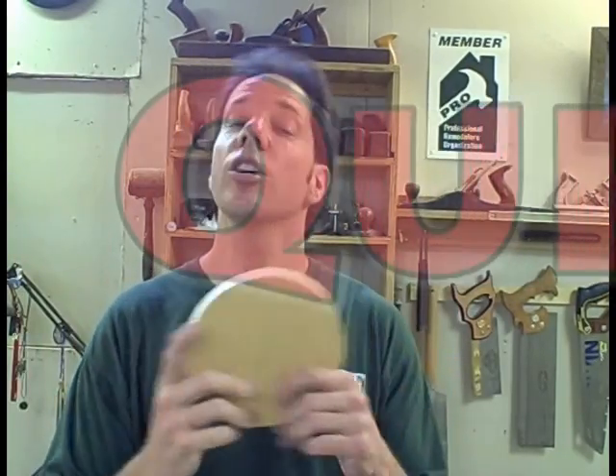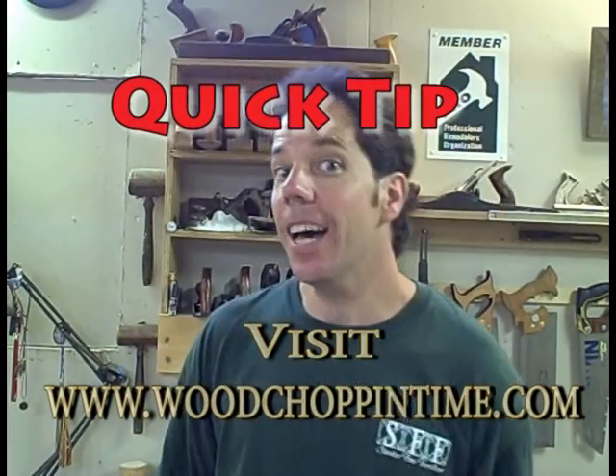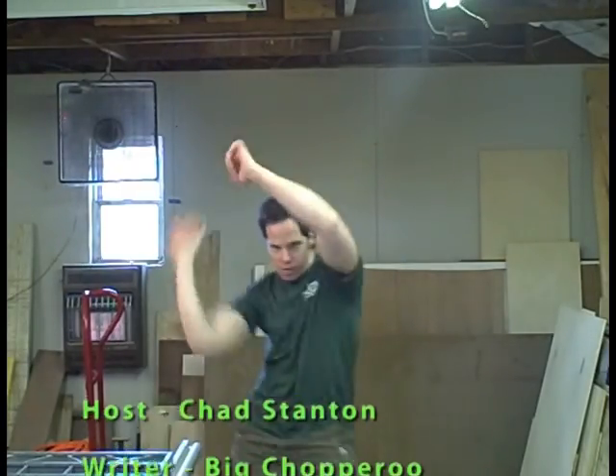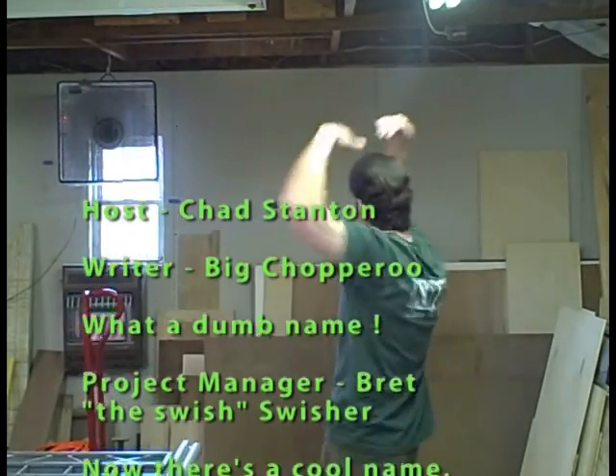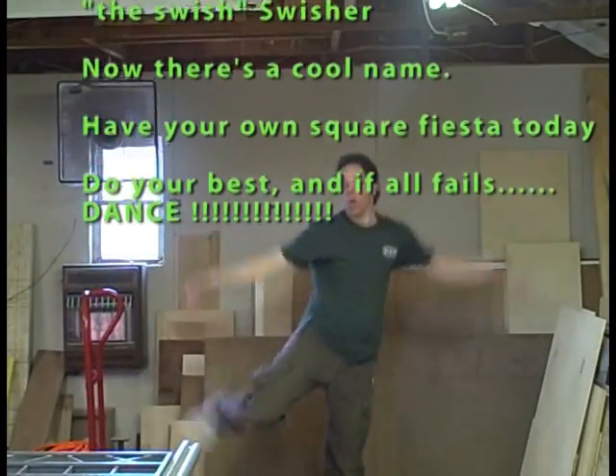Well, I hope you enjoyed today's quick tip. It's time for me to roll on out of here. But make sure you take some time to dance. I'll see you next time. Bye.